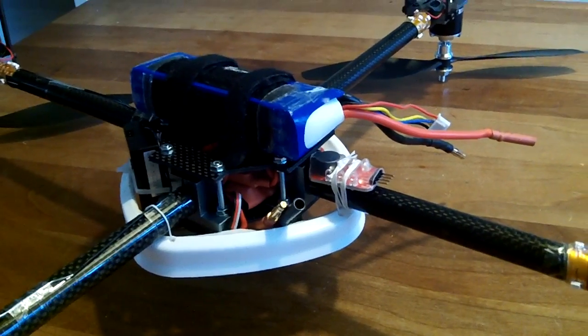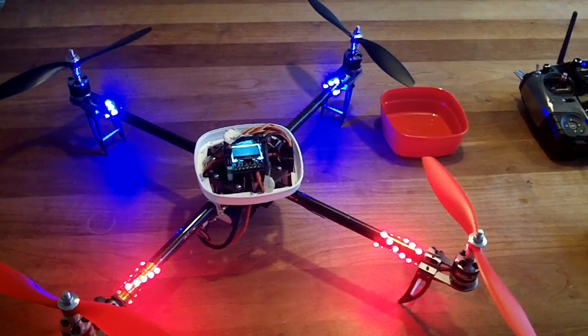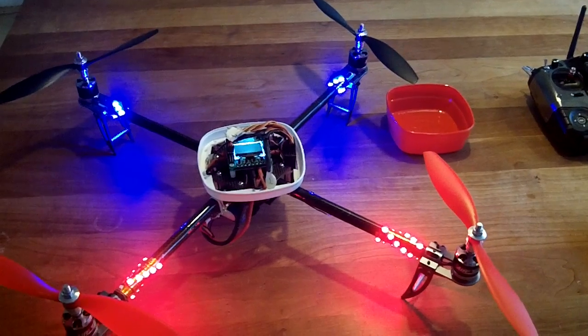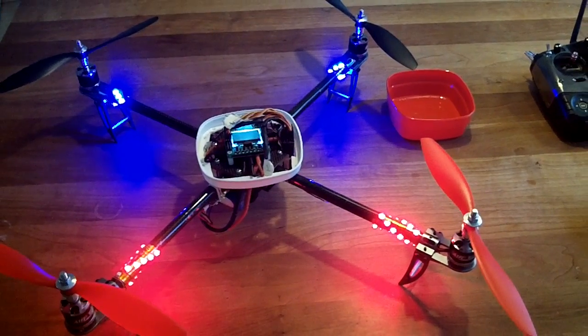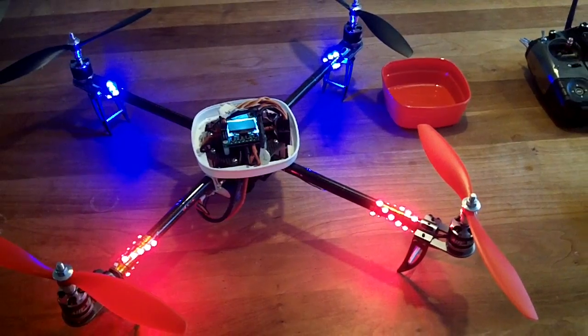This is the bottom side. The power is on and now you see the LEDs. Red is the back side of the quadcopter, blue the front side. It's great — you can fly at night and you always know what the back and the front side of your quadcopter is.